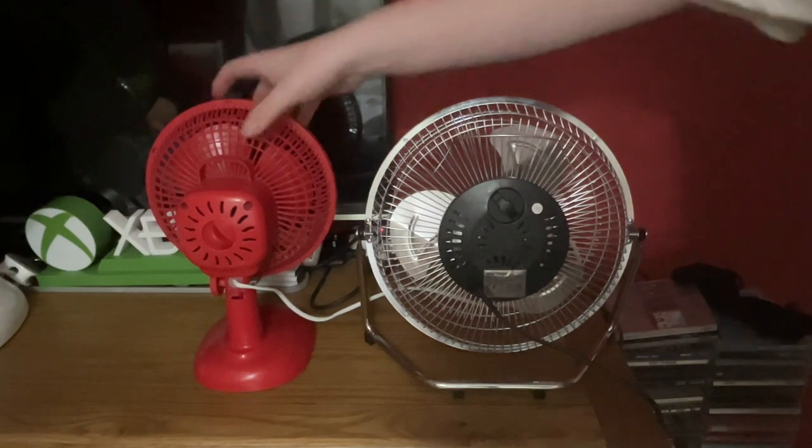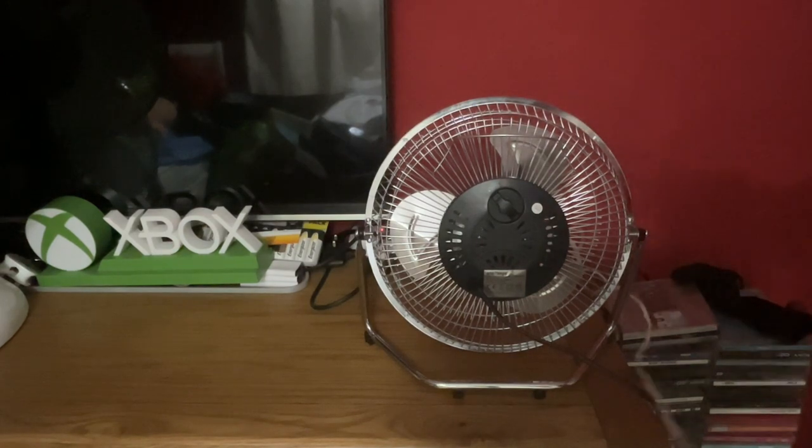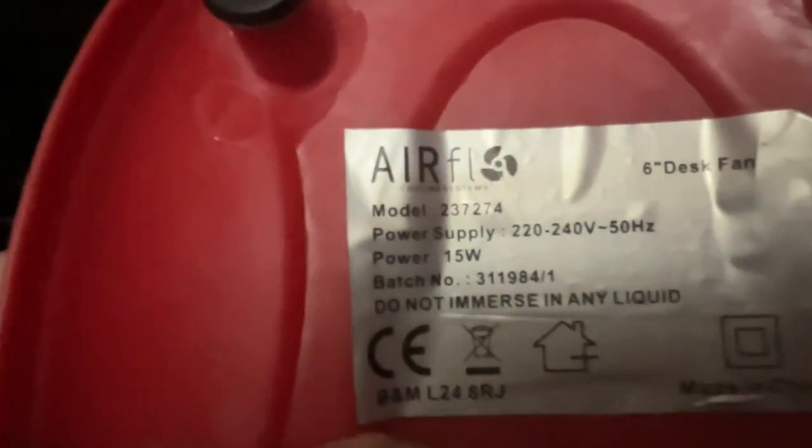In the information step, I'm going to do the smaller one first, which is the Airflow. This is model 237274, 220–240 volts, 50 hertz, made in China, with the Airflow logo, 15 watts.